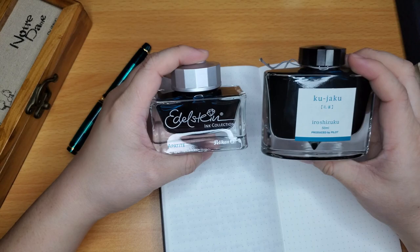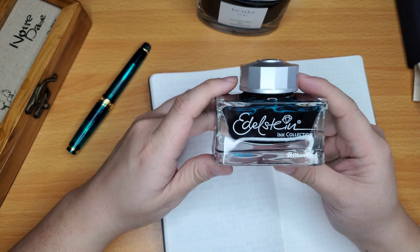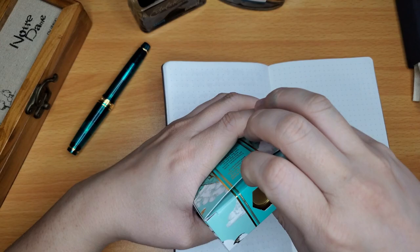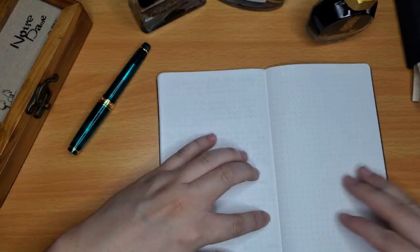My other two inks are Pilot Iroshizuku Kujaku — a nice dark teal — and Pelikan Edelstein Apatite, which is a gorgeous turquoise color. And I also have Ferris Wheel Press Murmur Moraine, which is a really beautiful bright teal color.